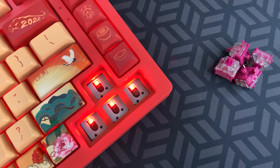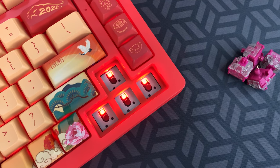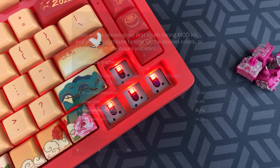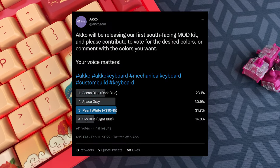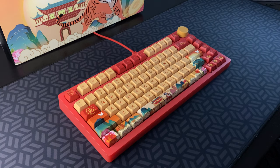Many people have been asking to see south-facing LEDs in Akko keyboards, and while this keyboard has north-facing LEDs, they have an upcoming DIY kit that does have them. Hopefully I can get one to review once they're out.